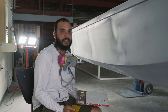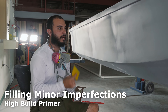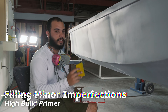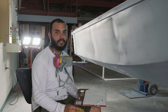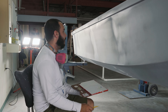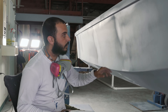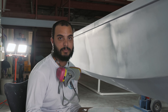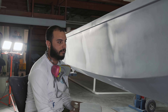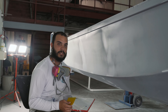All right guys, so right now we're at the stage of filling minor imperfections in the high build primer. We sanded down the boat, we prepped the boat, we put four coats of high build primer on it, and now we're just going around filling any imperfections with the icing. What we're looking for is pinholes, deeper scratches, any chips that are missing out of the hull as of now. So we're going to go ahead and start mixing up our icing and filling some holes.